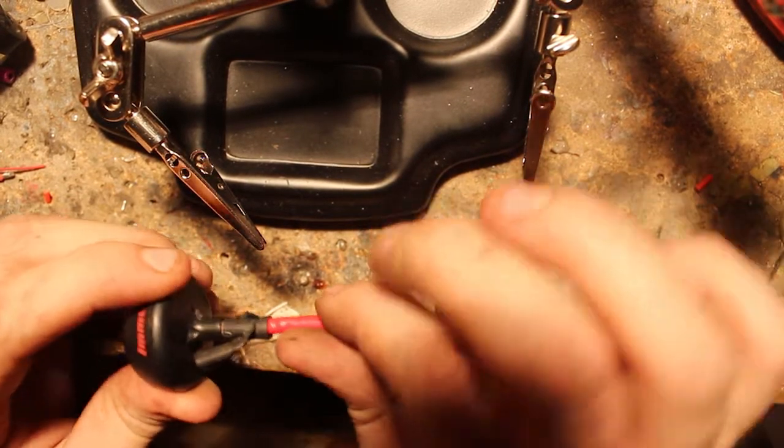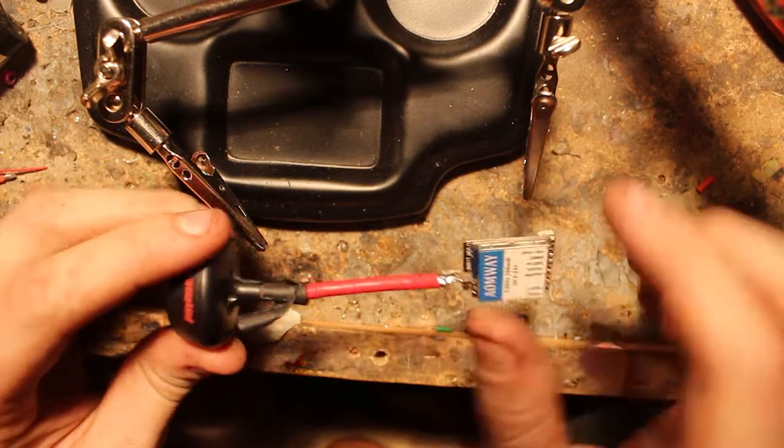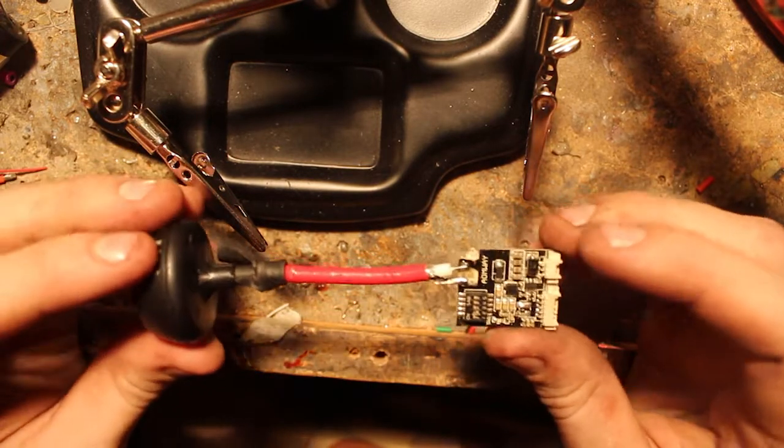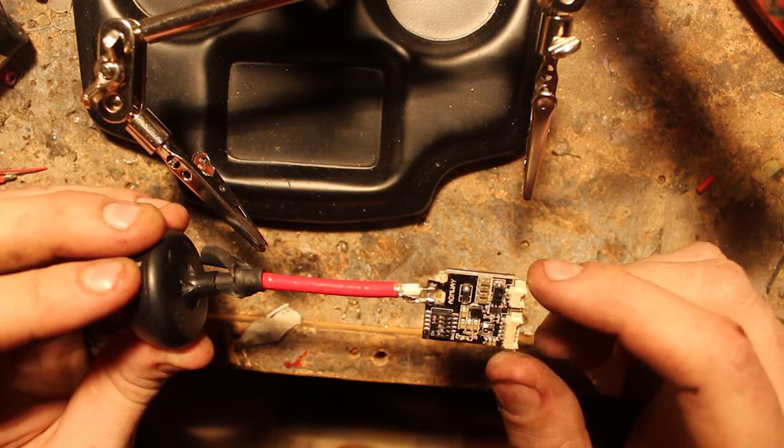This works best with antennas that are nice and flexible because they can absorb the movement the most. This one is not very flexible, so it's not ideal, but hopefully it should stop me having the same issue of the antennas always breaking off.